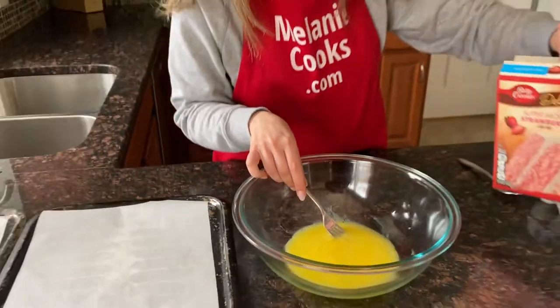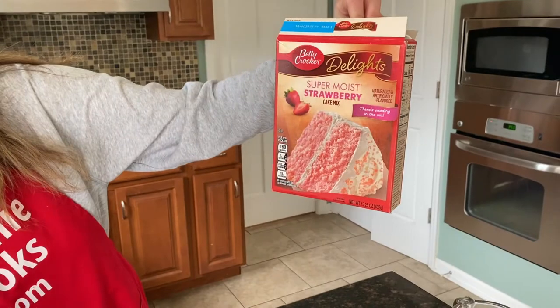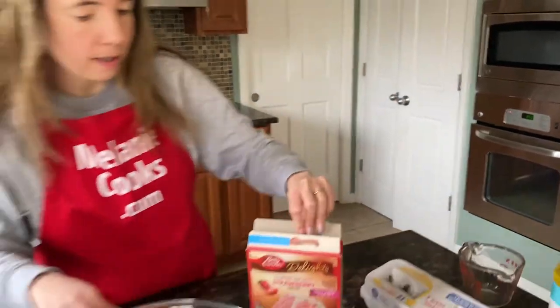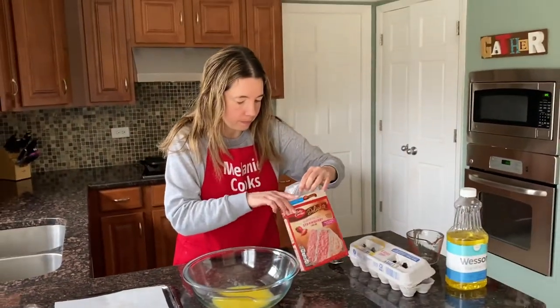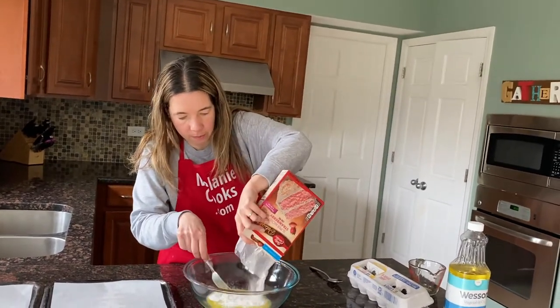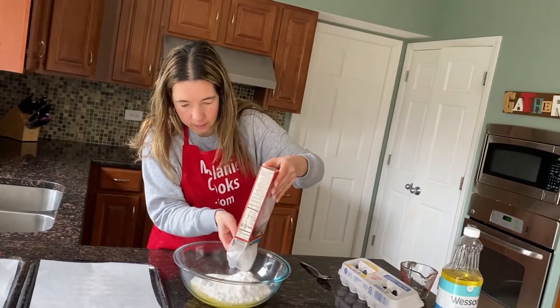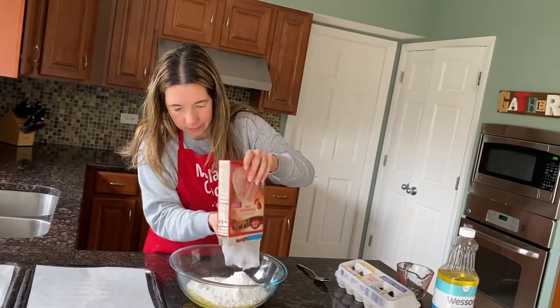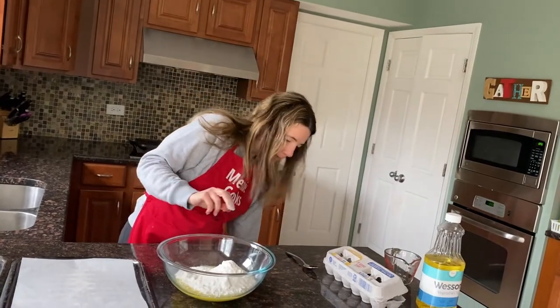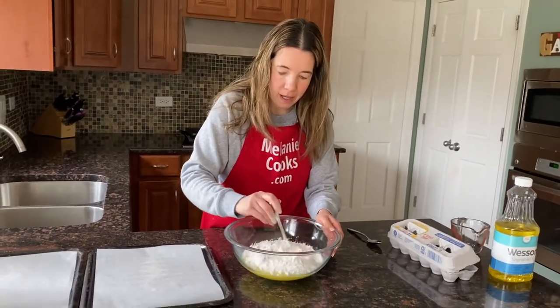And I'm going to add a box of strawberry cake mix — this box is 15 and a quarter ounces. Now let's mix until combined.